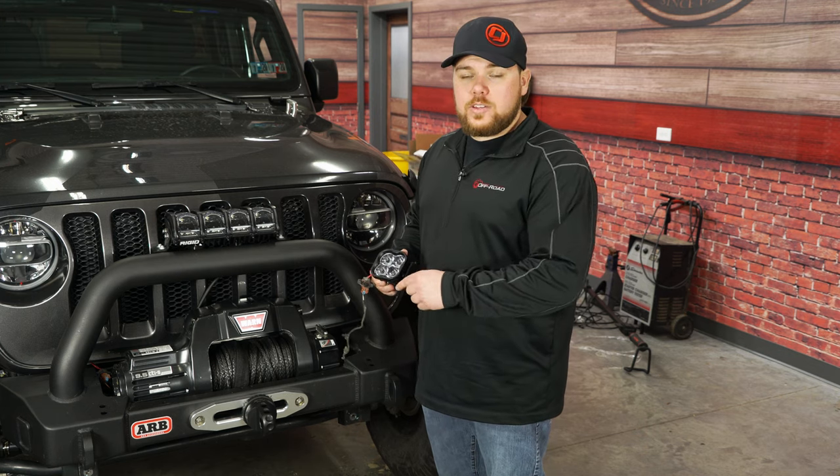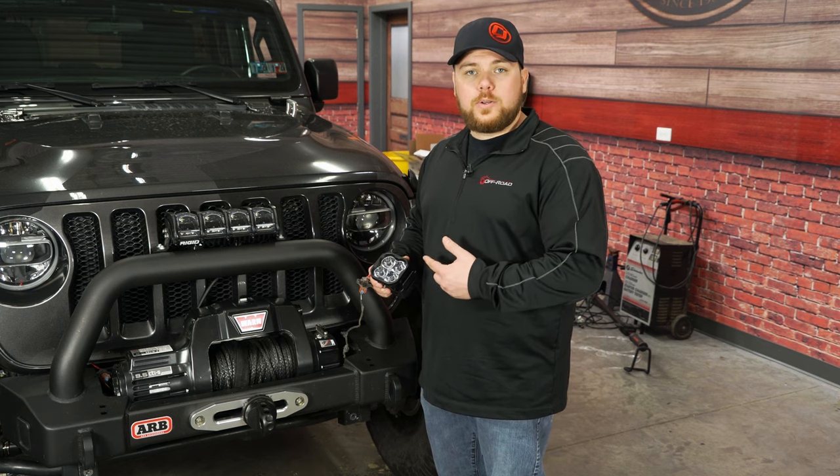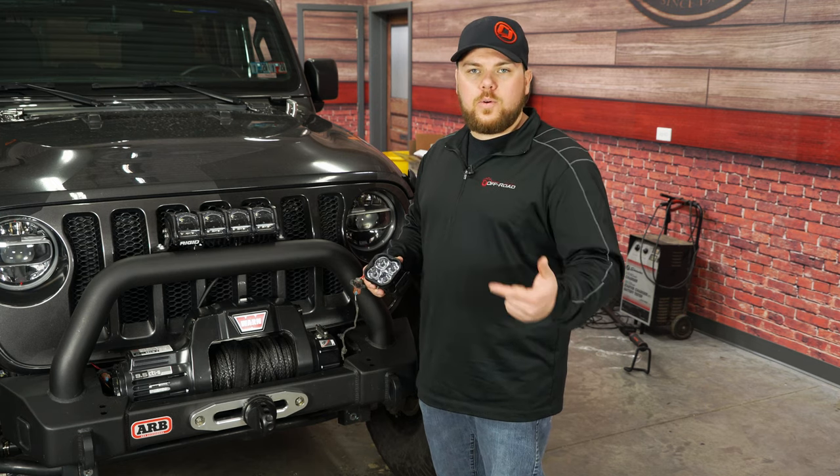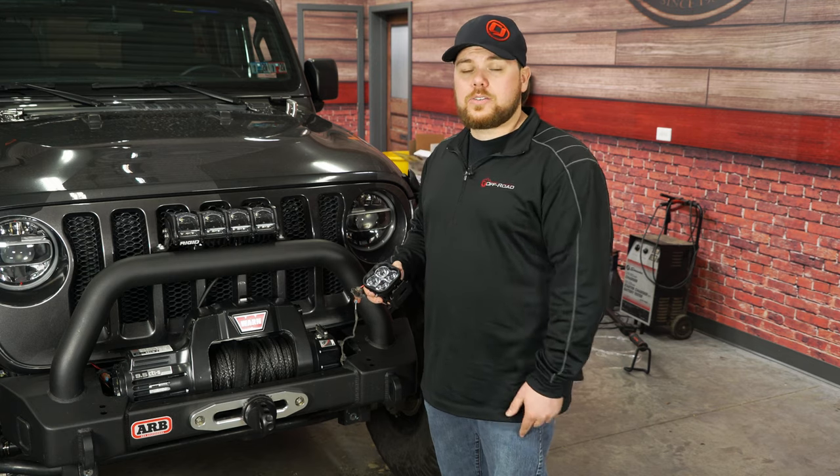Now with these, this is a spotlight, so this one isn't DOT approved. But we do have a lot of DOT approved options that you can put on here and use as a factory fog light while driving on the road. These right here are going to be for off-road use only, or if you're on a back road without any cars coming.